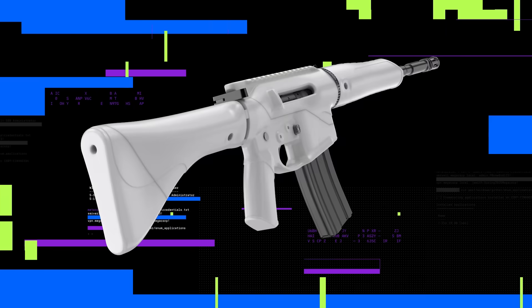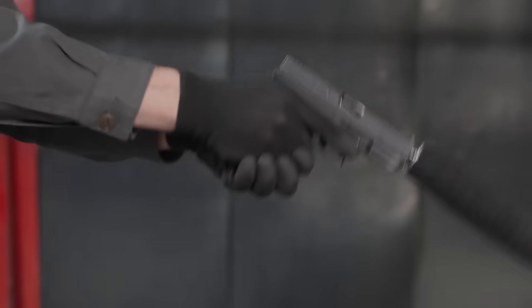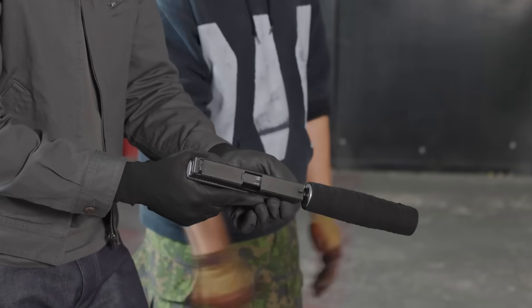Some people call this a ghost gun because no government agency has any record of its existence. I didn't get a background check or show ID — no gun control at all. I'm Andy Greenberg. I investigate the strange, dark, and subversive corners of the internet for Wired. This is Hack Lab.